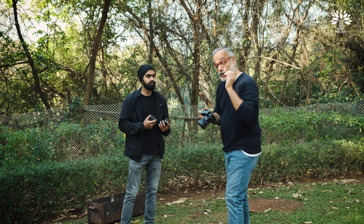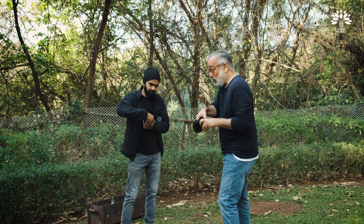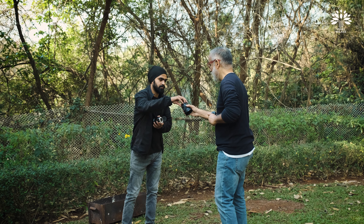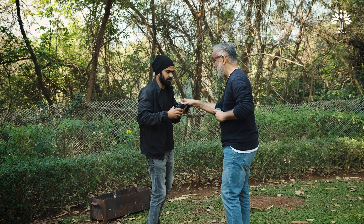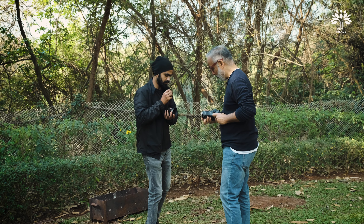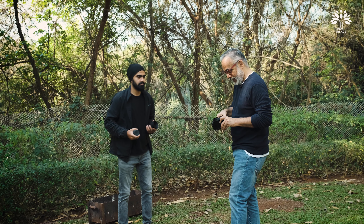Since we also have the Fuji 56 with us, we're going to take one comparison shot with the Fuji 56. The difference is the Fuji 56 is a 1.2, so I'm sure it'll make a difference.